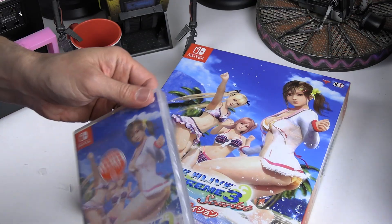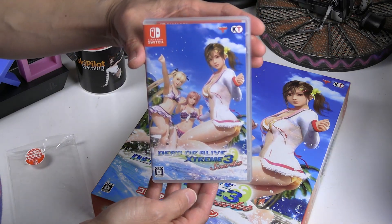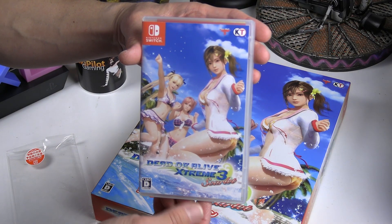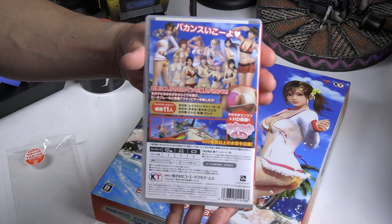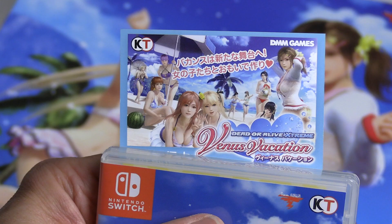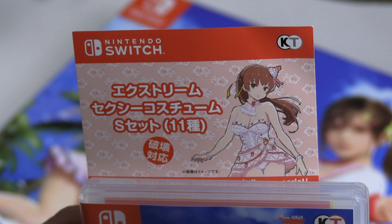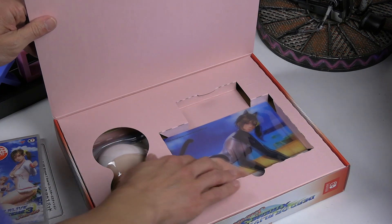Now let's open the game case and take a quick look at the game card inside. Here's a close-up of the promo codes — you get additional DLC downloads for different outfits, but you need an Asian, Japanese, or Hong Kong account to download these extra bonus items. I did that on the very first Dead or Alive Xtreme 3 — I made a Hong Kong account and was able to get the bonus DLCs.